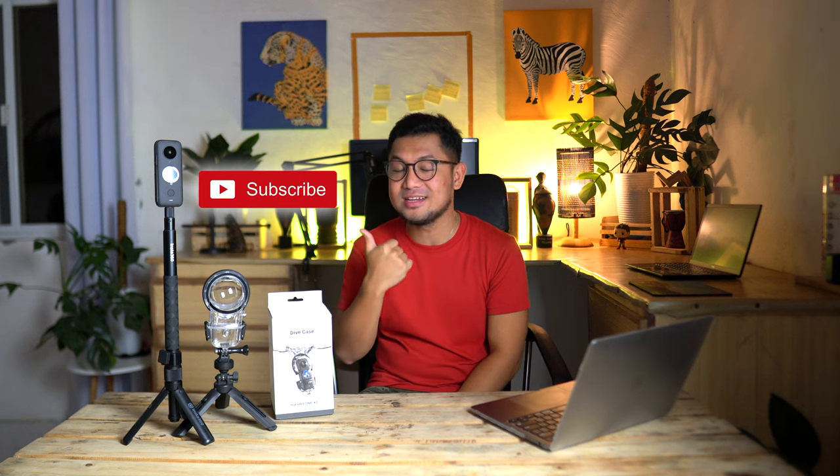And that's it for me today. I hope I managed to set your expectations about the Insta360 ONE X2, and I don't want you to make the same mistakes I did — that's why I'm sharing this video. If you want to purchase the Insta360 ONE X2 or any Insta360 products, you can click the link in the description. If you've learned something today, please share this video with your friends, like this video, and click the subscribe button — it means a lot to me.